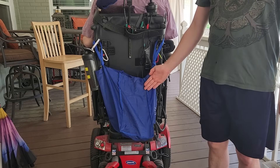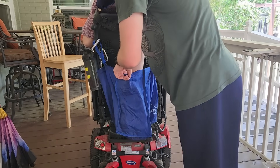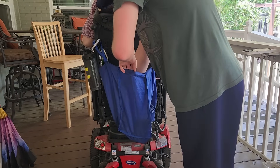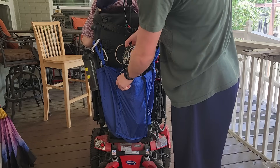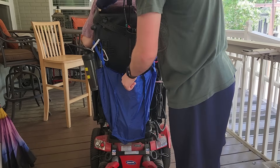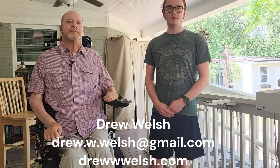All of the control electronics live in this bag which sits in the back of the wheelchair. Included is a rechargeable USB power bank, a Raspberry Pi 4 with a servo hat that runs four servos, and this project box with a small servo and a button inside of it. If you or a loved one has unique disability needs and cannot find a solution, please contact me — my website and email are in the description of this video.